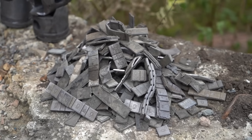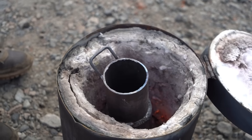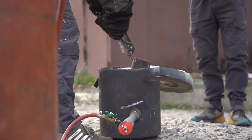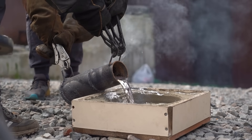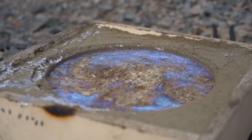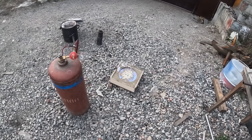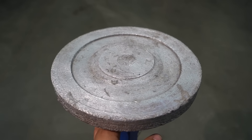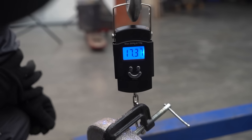We have about 15 kilos worth of lead, but I'm afraid that might not be enough. We'll start pouring and see. And here we have the billet that we're going to be turning into a flywheel. It's made of lead, and as for how much it weighs, it's almost 18 kilos.